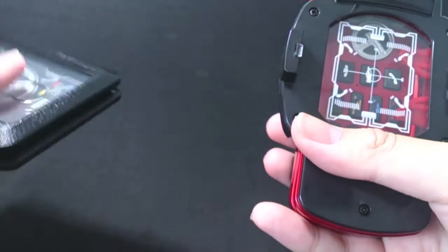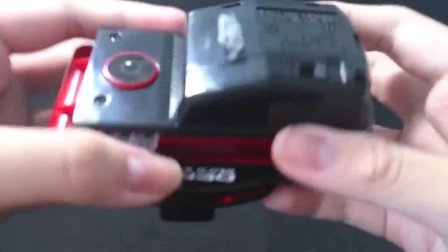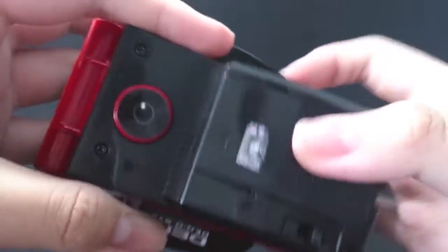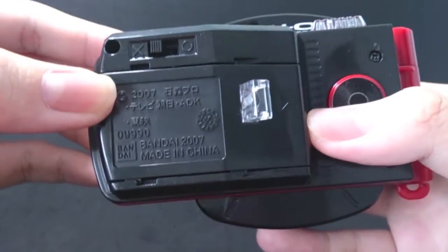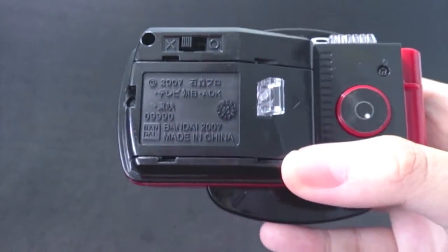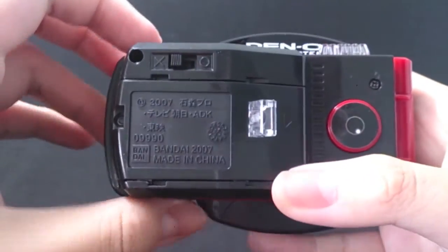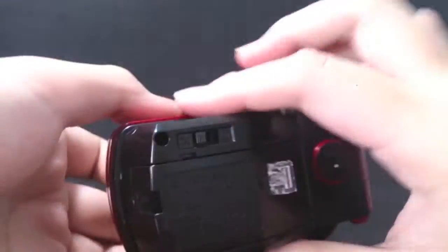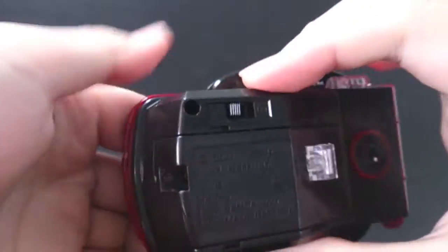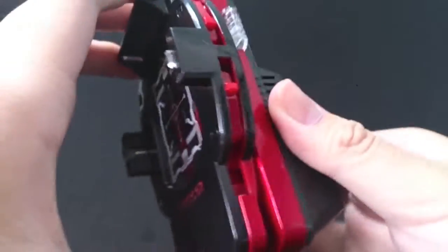I just want to show the similarities. Details wise it's pretty cool. On the back it says 2007, because this is the actual DX version from the 2007 line. And at the back it also says Dano, Dano system. Because when you open it up, it says it over here. The color combination of red and black and white looks really good.